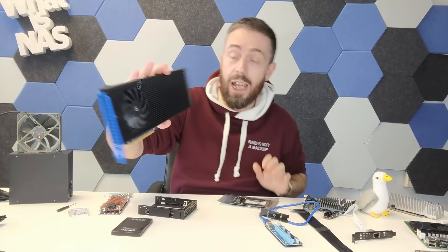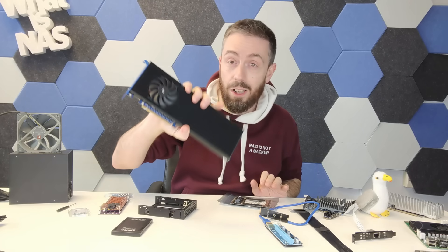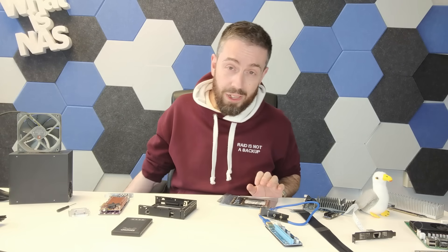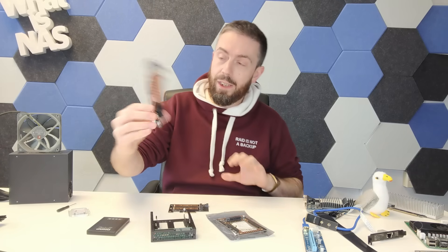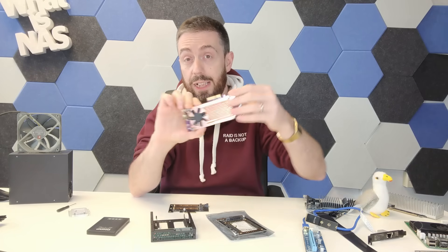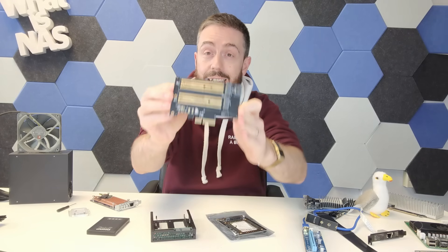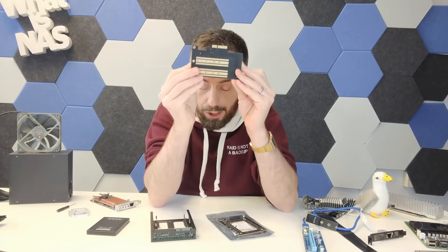Some options are wildly expensive — for example, this is the OWC accelerator card, which has eight Gen 4 M.2 NVMe slots on a Gen 4 PCIe interface. You can add a huge amount of storage, but look at the size of it — it takes up so much room. Modern development really answered the call though. There's also the QNAP QM2 series — two and four M.2 NVMe slot cards that also include 10GbE ports on the rear. And beyond that, you can get standard M.2-laden cards in Gen 4 and Gen 3 that connect to a PCIe slot.